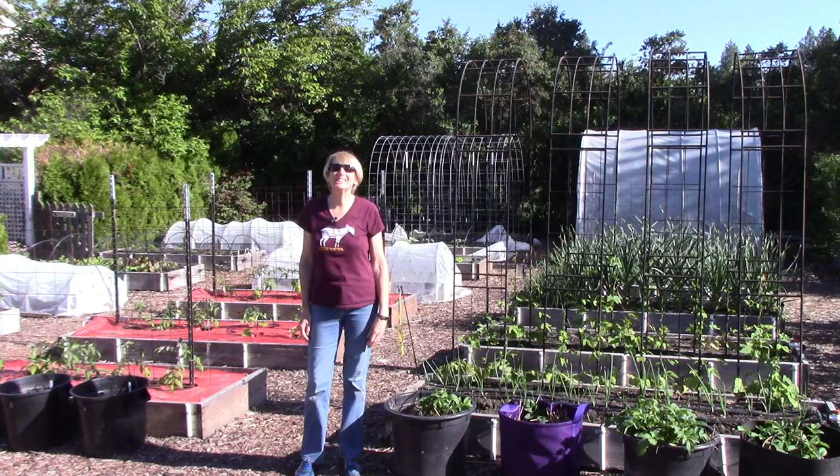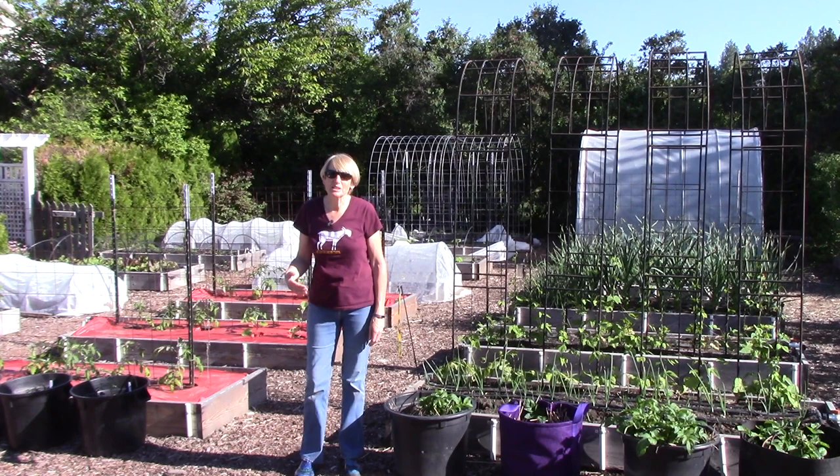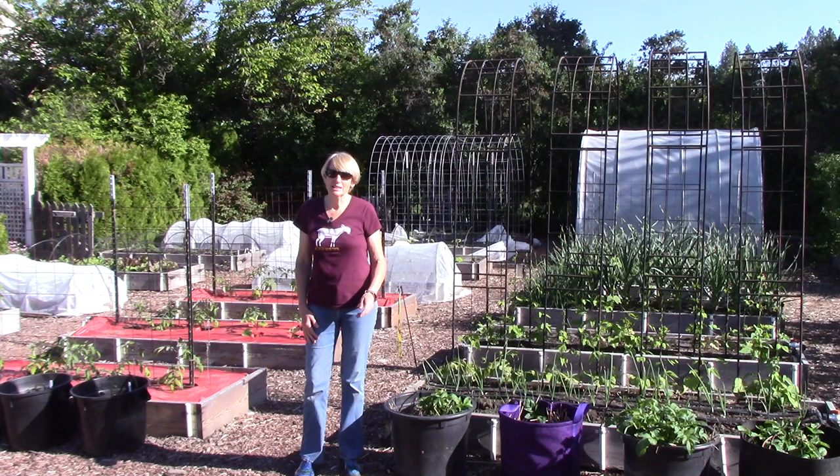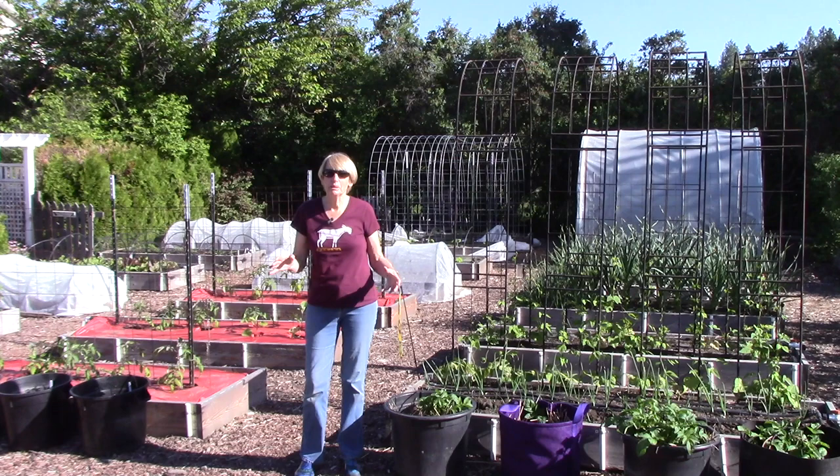Hi everyone, I'm Susan Mulvihill. Welcome back to my vegetable garden. I'm actually in a t-shirt today — we finally have some decent weather and it's going to get into the mid 80s in a couple of days. We have been having lots of chilly days and a ton of rain, so it's wonderful to have a warm day. Today is the first video garden tour of the season and my goal is to make it short and sweet, because a lot of times when I go through every bed I explain a lot of things and it probably bores you to tears.